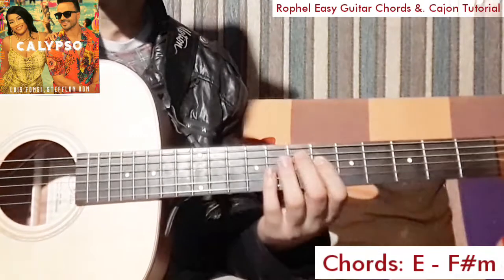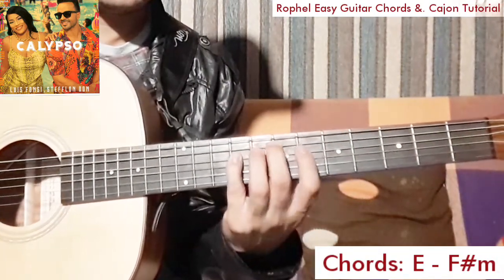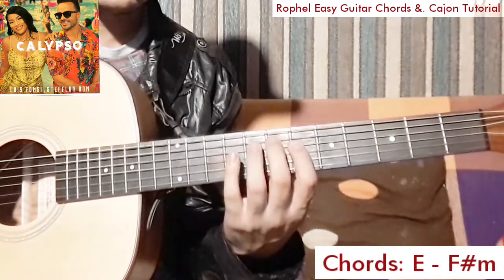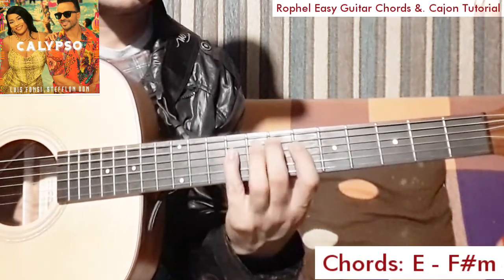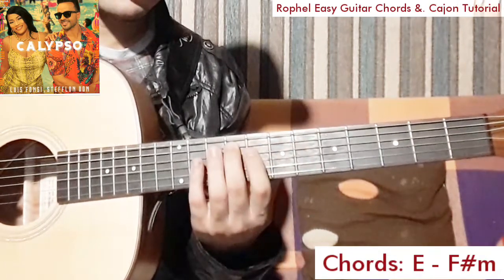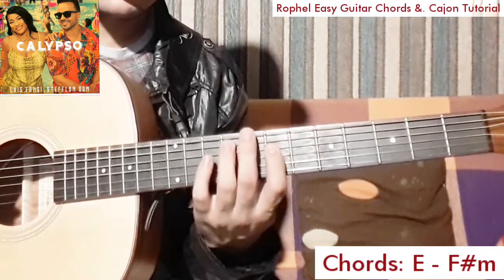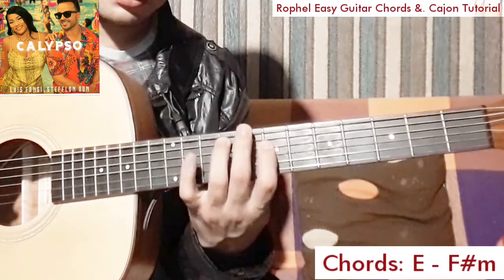Let's do this! We start on the E. F sharp, F sharp, F sharp.